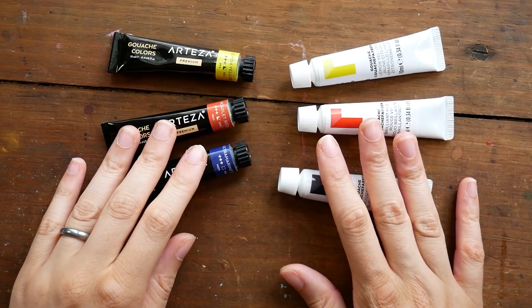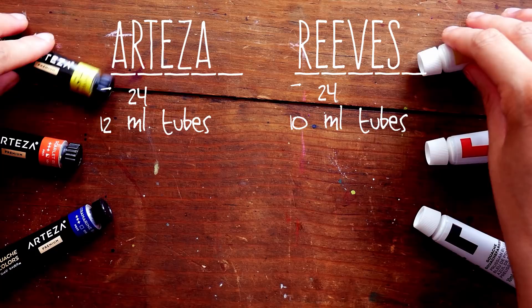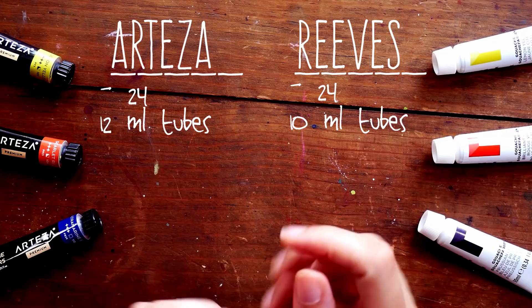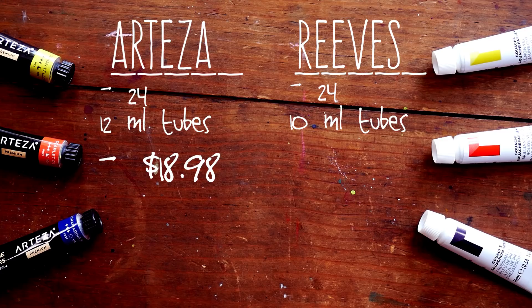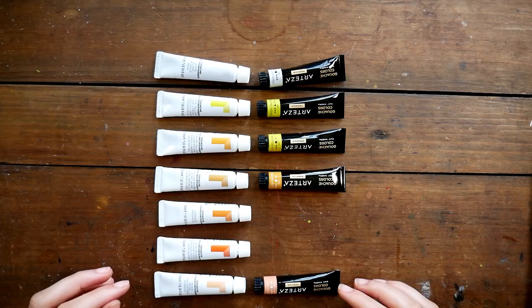Both are 24-color sets — Arteza with 12-milliliter tubes and Reeves with 10-milliliter tubes. On Amazon US, the Arteza set is currently $18.98 while the Reeves set is listed at $14.69. I'd recommend watching prices throughout the week since I only paid about $12 for my Reeves set. You can also get Arteza products on their own website, though it varies whether that's cheaper than Amazon — currently it's listed at $26.99 on their site.